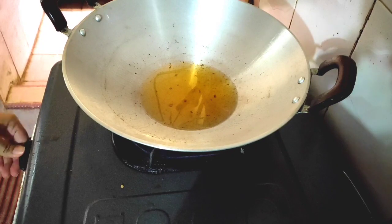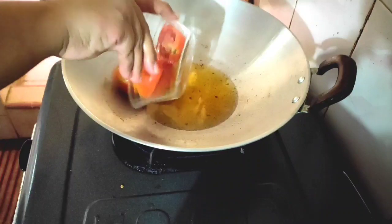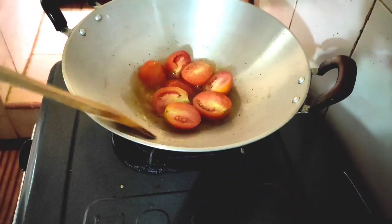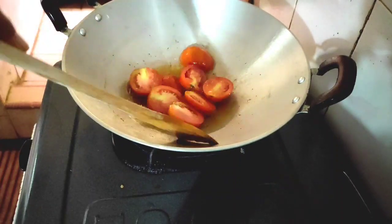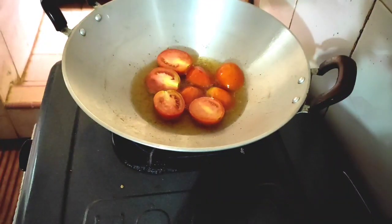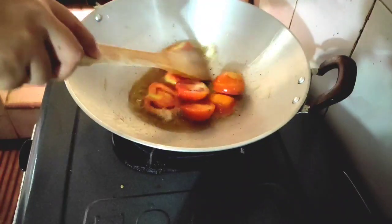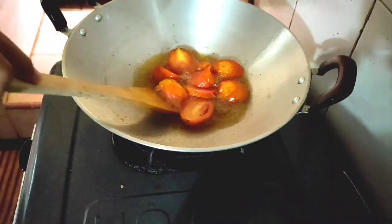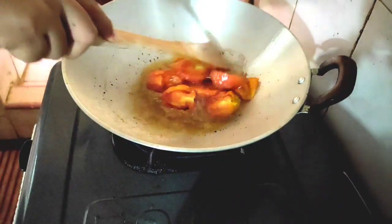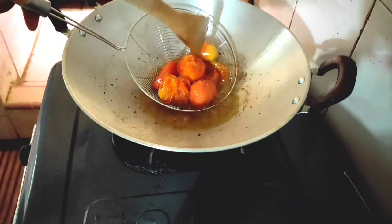Setelah itu, kita nyalakan kembali kompornya. Masukkan tomatnya. Goreng hingga matang ya, teman-teman. Kalau menggoreng tomat, aman kok tidak bakalan meledak-meledak. Nah, kalau sudah seperti ini, sudah bisa diangkat. Kemudian tiriskan.